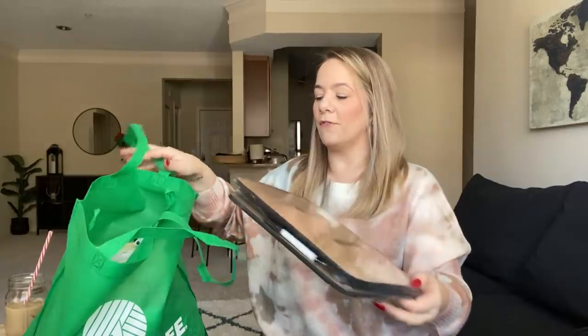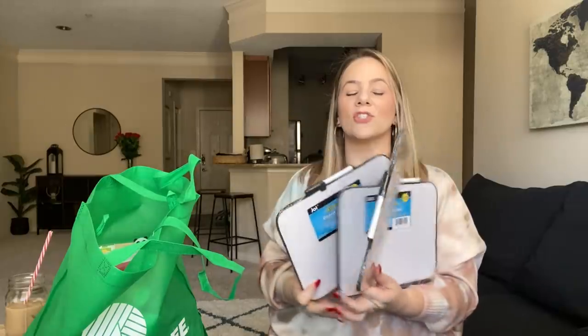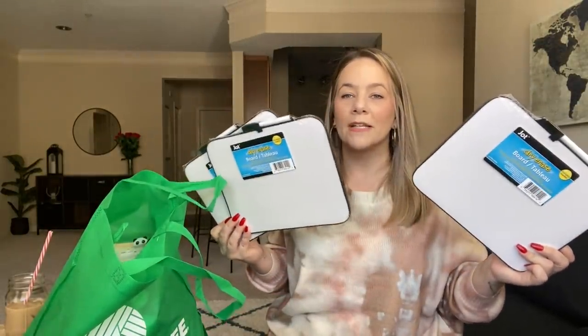I picked up these three little dry erase boards, which we were going to use over the weekend for a video where we find out who knows me best out of my three teens. I thought it's so cool that they're only a buck and we can play a little game with them. So we're going to do that here coming soon.